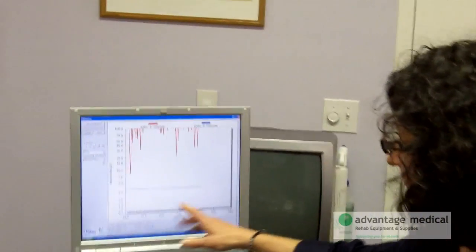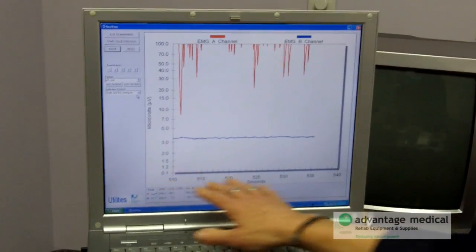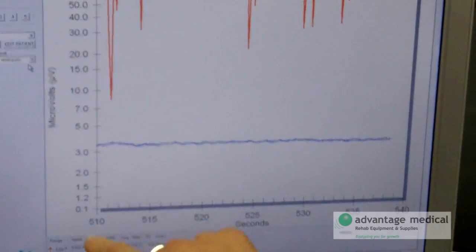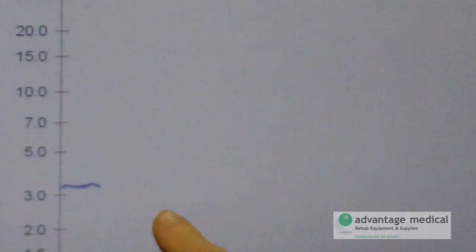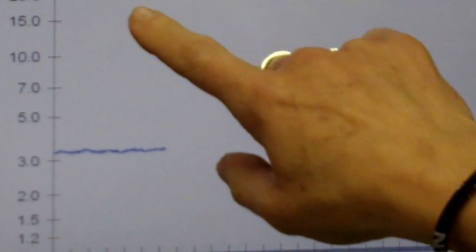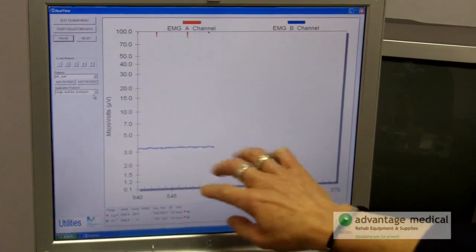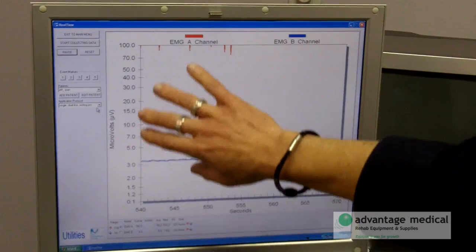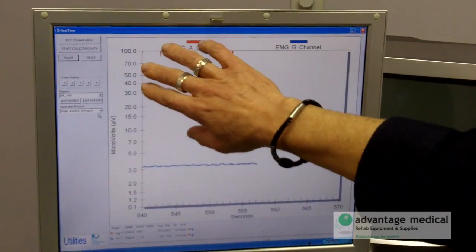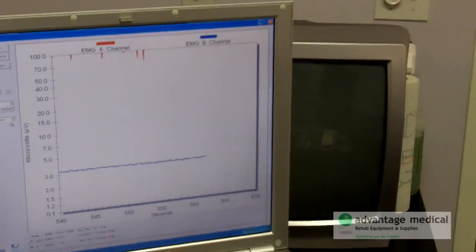And you can see at the bottom of the screen — just like any graph — you have numbers at the bottom, and every five seconds is a number. We're looking for a bell curve here. As it goes up, you want to hold it up there for the five seconds, and then release for five seconds. If you're having difficulty with the release, feel free to release for longer. This is in microvolts — that's your power — and this is your time. So we're going to do that until it gets to 300.